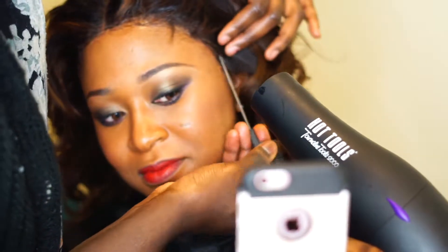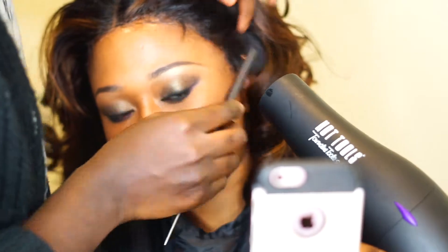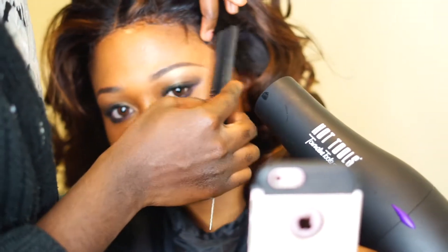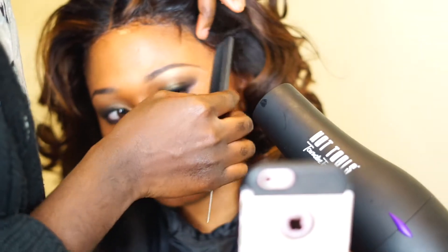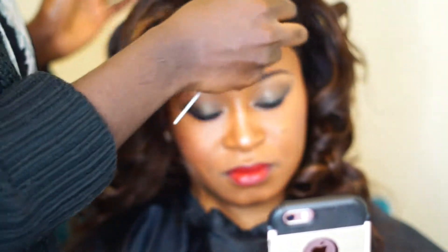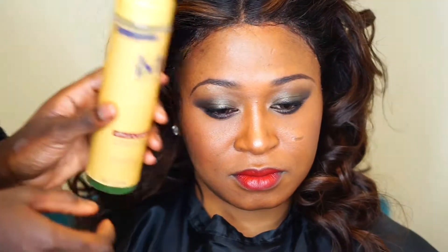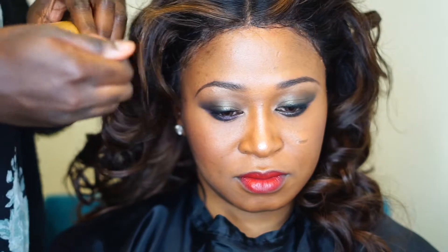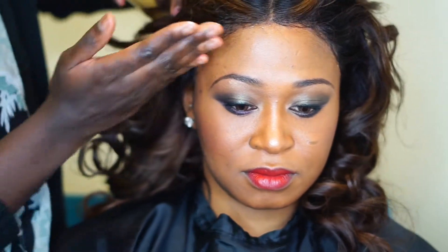I wanted to keep this very simple. If you have any questions, go ahead and leave them down below and I will answer. We're basically done at this point — we just put some mousse on, as you're about to see.